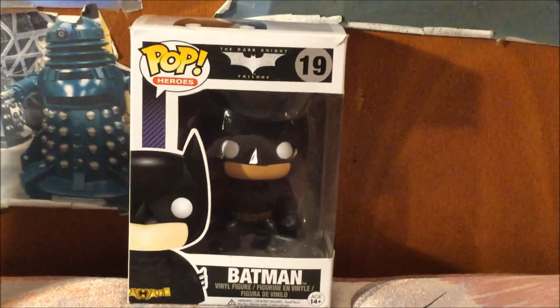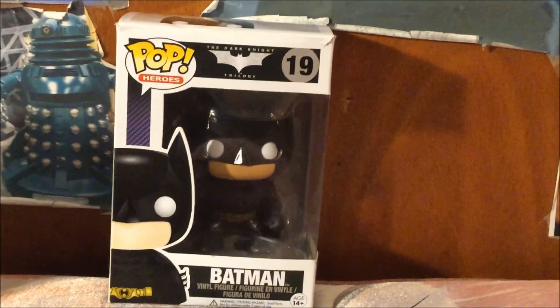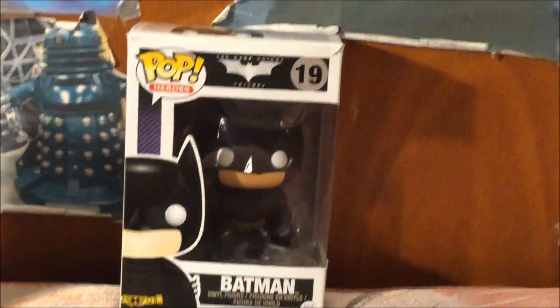Here is the front of the box with the logo Pop Heroes, the Batman logo, and the amazing artwork of Batman. He is number 19.